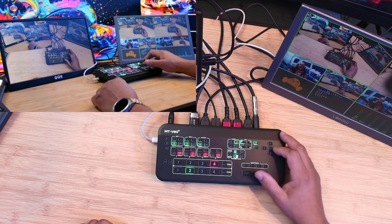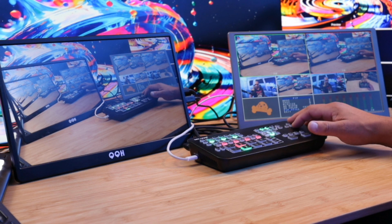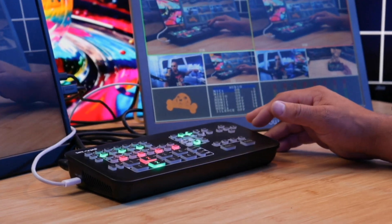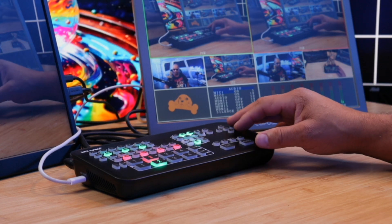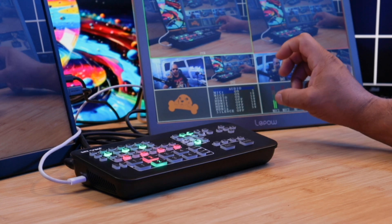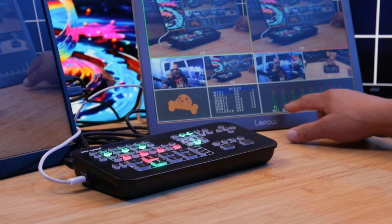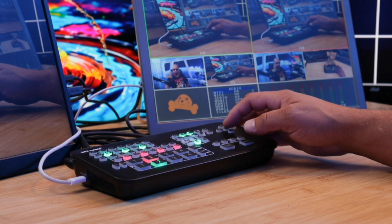Now let's look at the audio menu. I'm going to exit picture-in-picture and navigate to the audio section. In the audio menu you can make all your changes. I have one microphone connected so you can see signal on microphone one. There's microphone one, microphone two, audio in, and audio out. If you have a smartphone, you can connect it to audio in and route audio out to something else. Right now I'm only using one microphone.